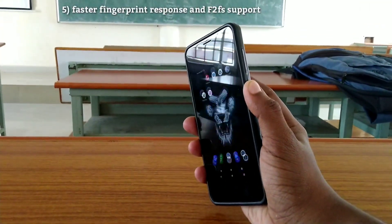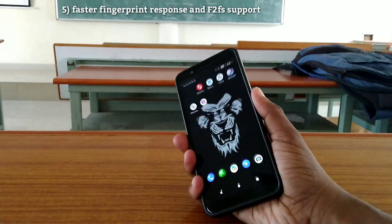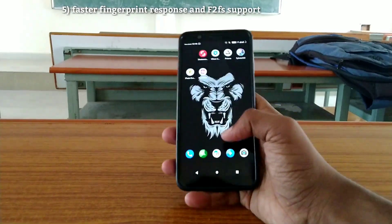I need quick response in custom ROMs because some ROMs lack on fingerprint response, but this ROM responds quickly.